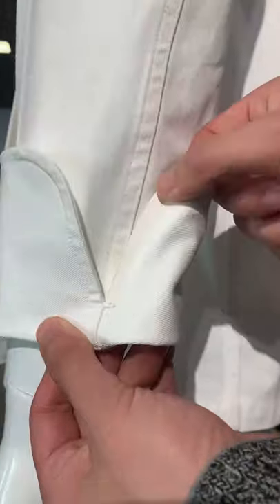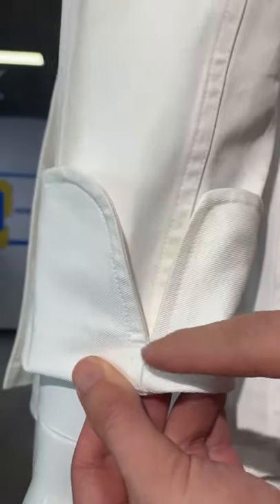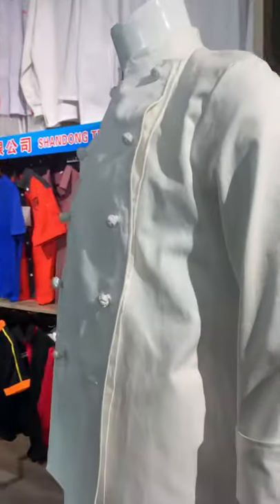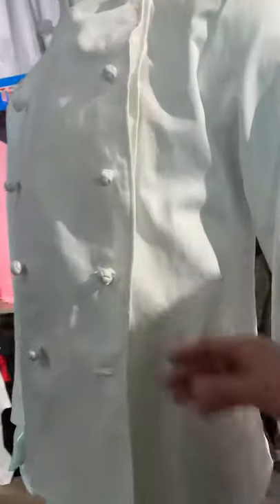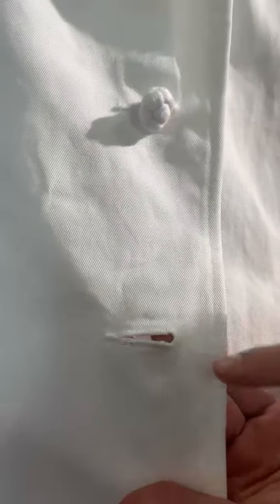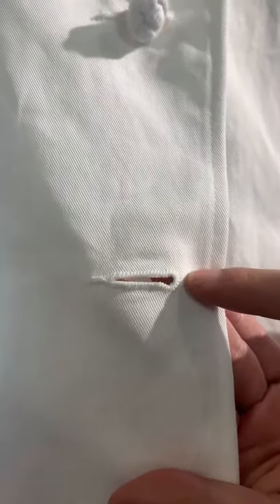The cuff is unopened. There is a bar tack for the buttonhole — it is an eyelet buttonhole. For the seam, it is made by chain stitch. The arm seam is done like jeans garments.